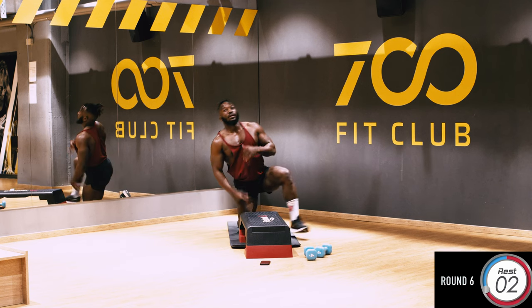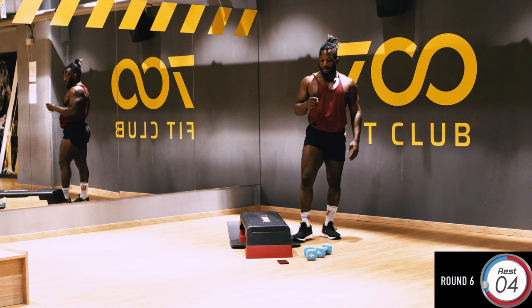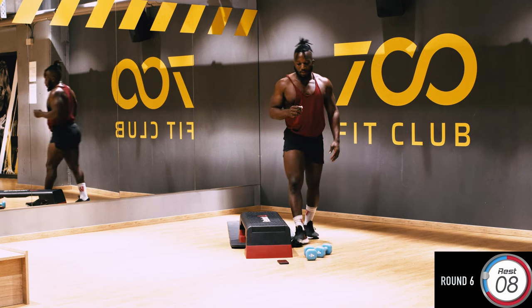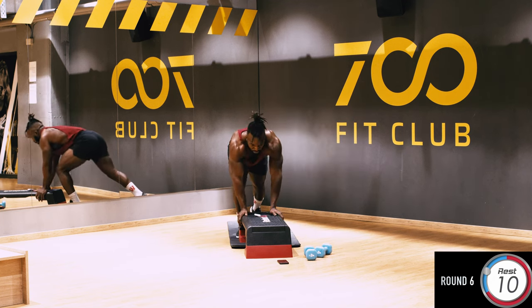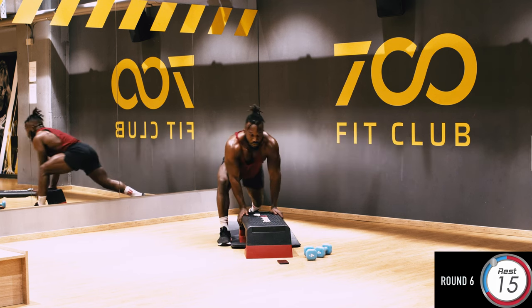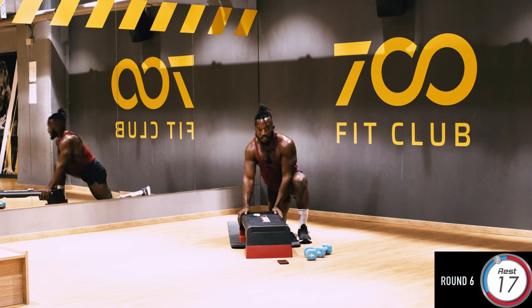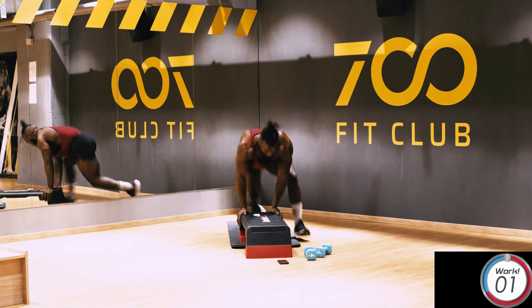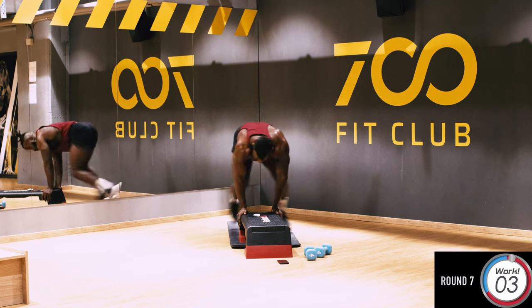Six rounds down, guys — really amazing, keep going. Okay, so here's the next one: side to side, side shuffle. Make sure you engage your core. Squeeze your glutes — good. That's round seven, squeeze your glutes.